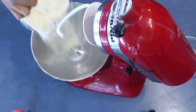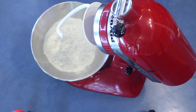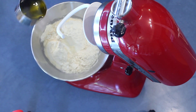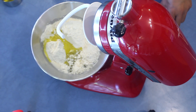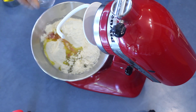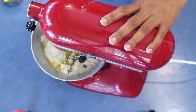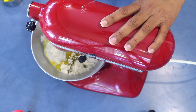Into a mixing bowl add the flour, then add a little bit of water with the oil. You can add a teaspoon of sugar and the vinegar, and start mixing for about two to three minutes, then knead it for about five minutes.